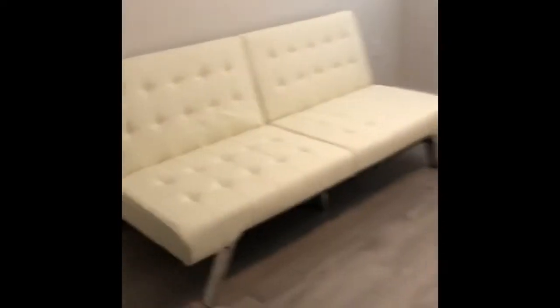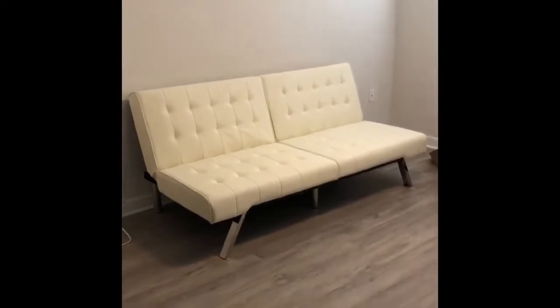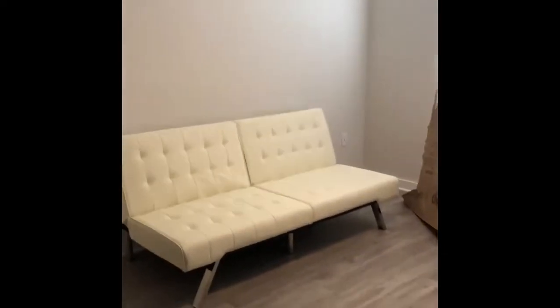Let me step back so y'all can see everything — the whole thing. It looks good, and I can't wait to finish decorating in here.